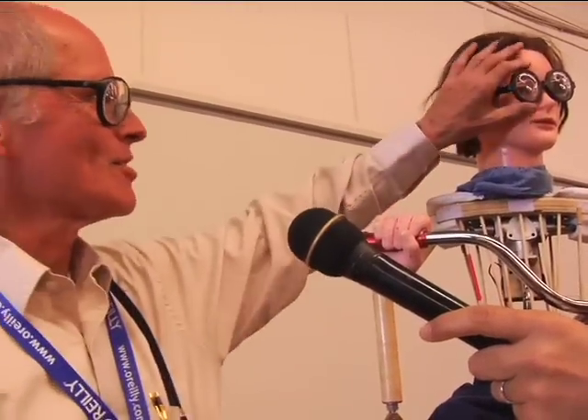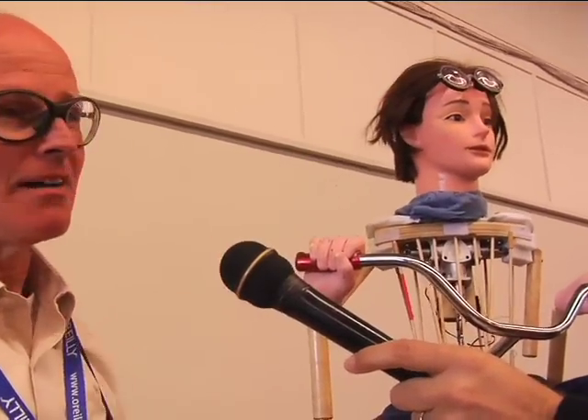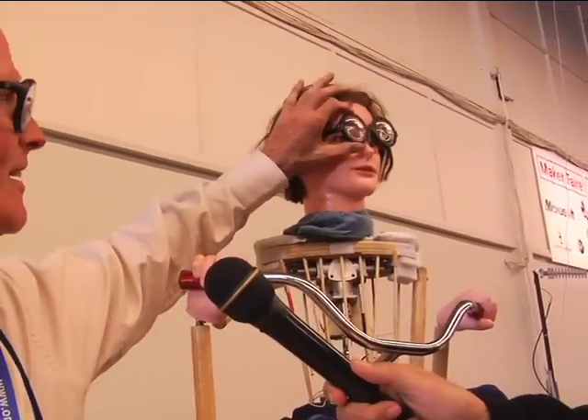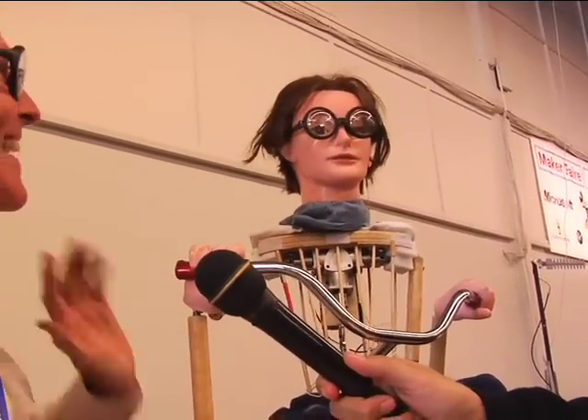Of course, for every problem that's solved, there's a problem which is created. Since this is a hairdresser mannequin, it had eye shadow and such. At that stage, once more, serendipity hit — I walk into what I call Wally Mart, and there are these novelty glasses staring at me for a dollar. Of course, I buy the glasses and I stick them on, and that's the other problem solved.